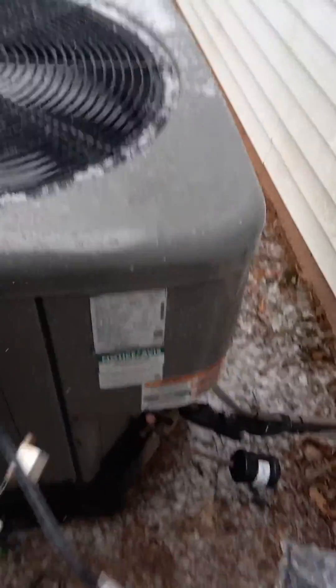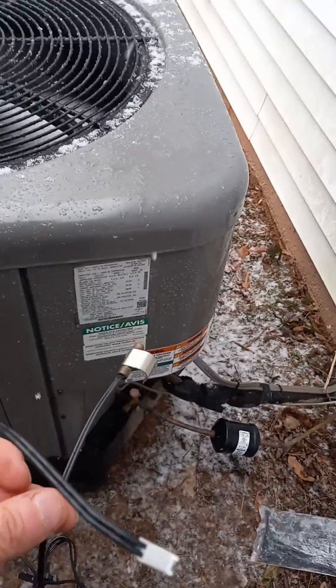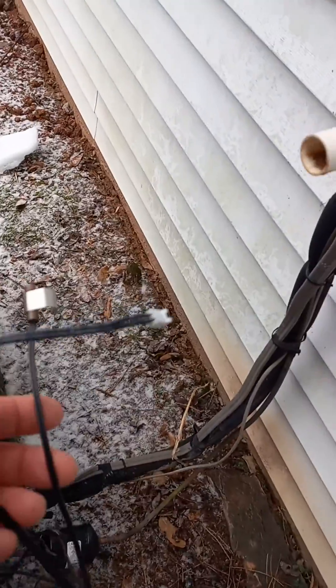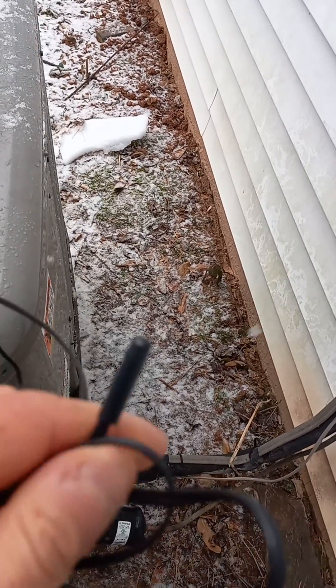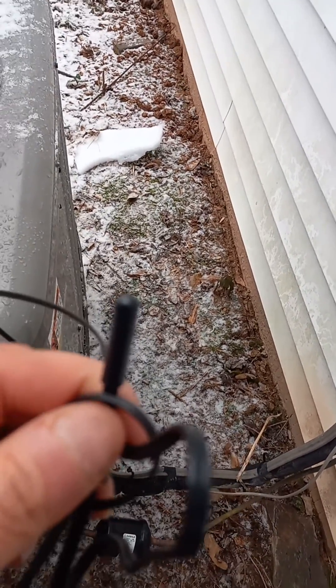Now that we replaced the coil temp sensor — it also calls for the ambient sensor, and it comes in a kit — so we went ahead and replaced both.